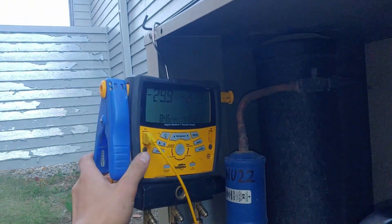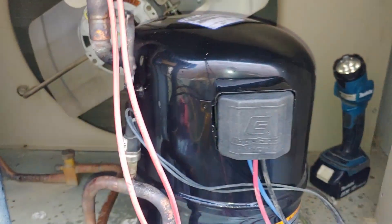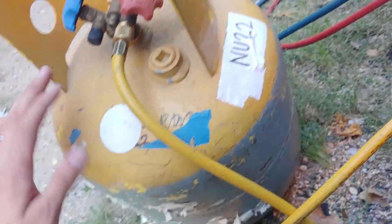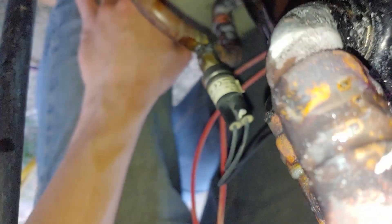Down to 29.9, so just a matter of letting it vac down and then recharging the system. I used the deep vacuum method — pulled it down, let it sit, seemed good. Then we added in some refrigerant. We're at 10 psi here; we're just gonna make sure that all of our fittings are sound. I soaked them down, just looking for any signs of bubbling.